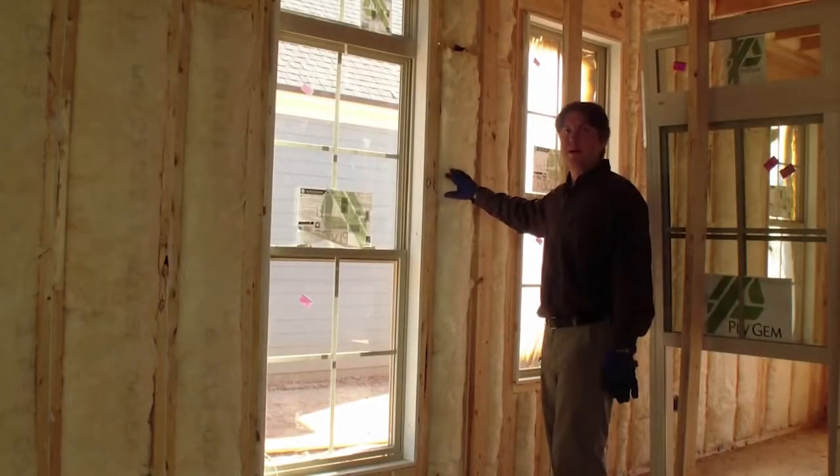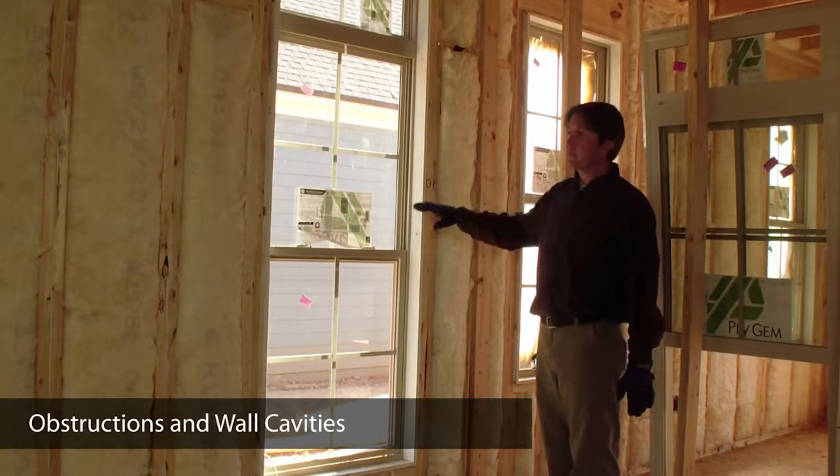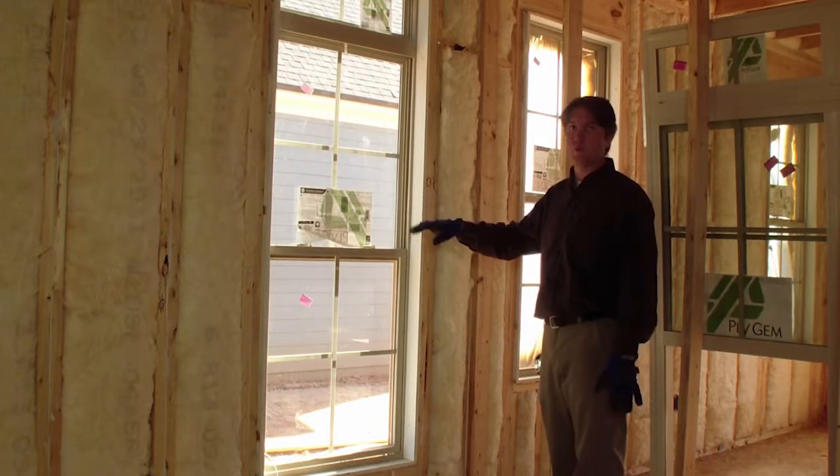I remember this wall from my pre-insulation walk — it was fairly complex, with a lot of details and obstructions that the installer had to work around.